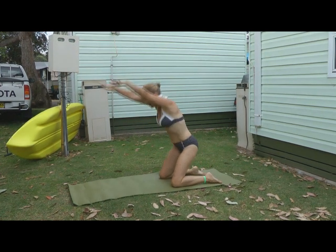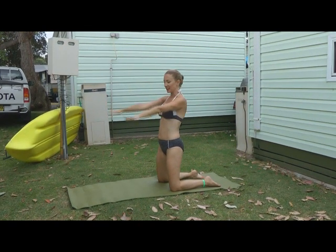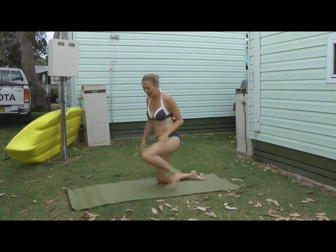And then when you're ready, raise your arms alongside the ears, gently bring them back down beside the body. Come up to standing.